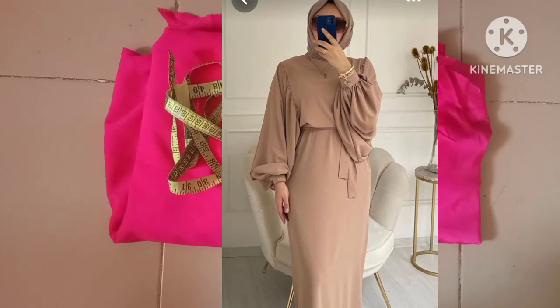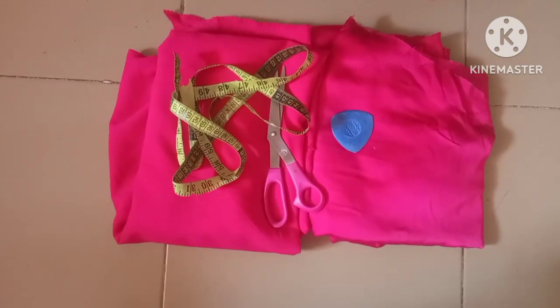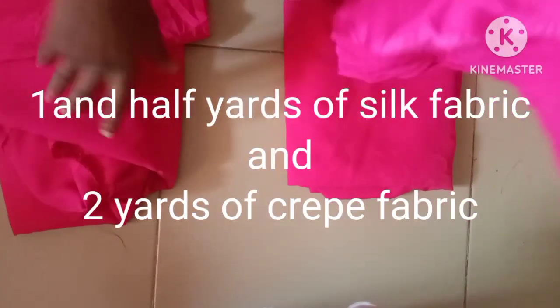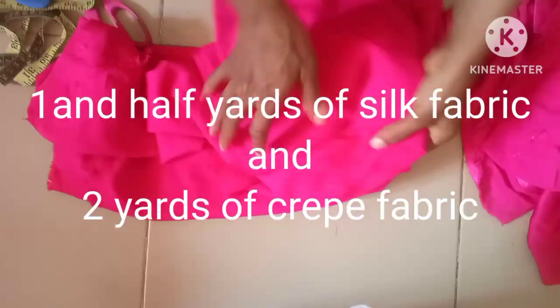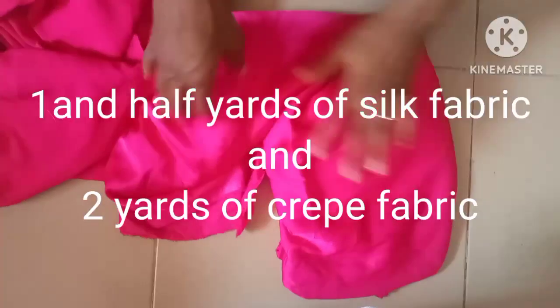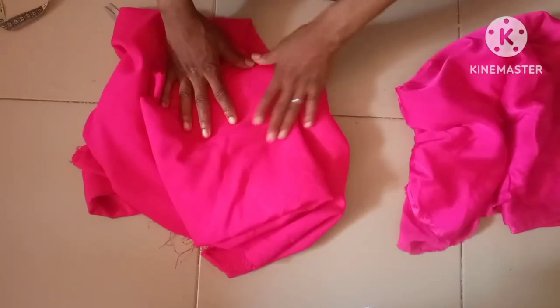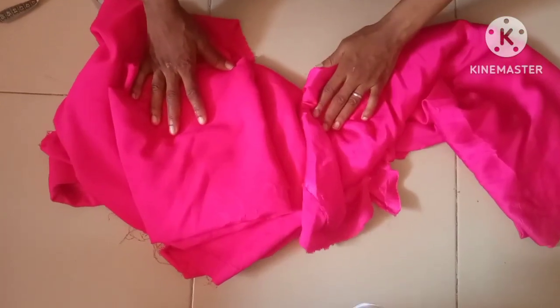The first thing I'll be doing here is to fold the fabric. I'm using silk fabric and crepe fabric — three yards of crepe fabric and one yard of silk fabric. The crepe is going for the body and the silk is going for the sleeves.